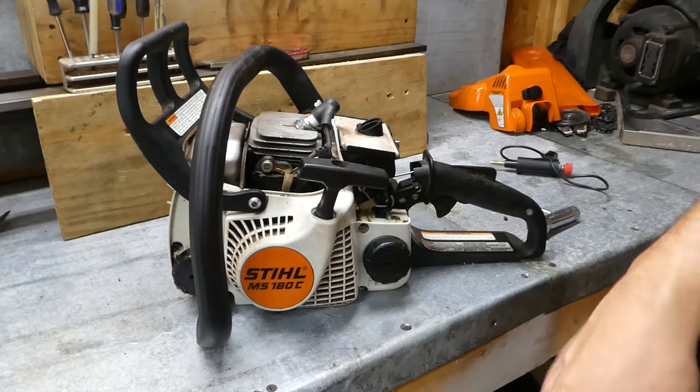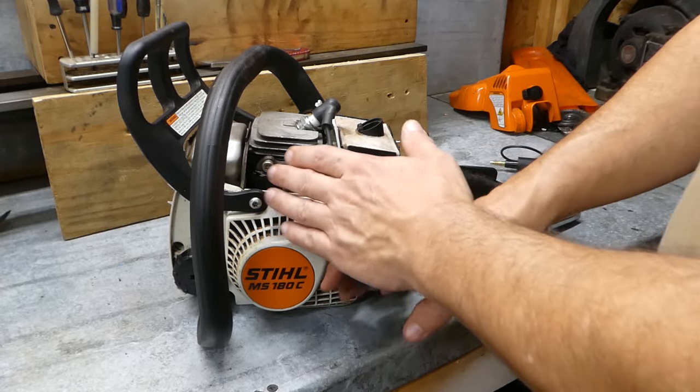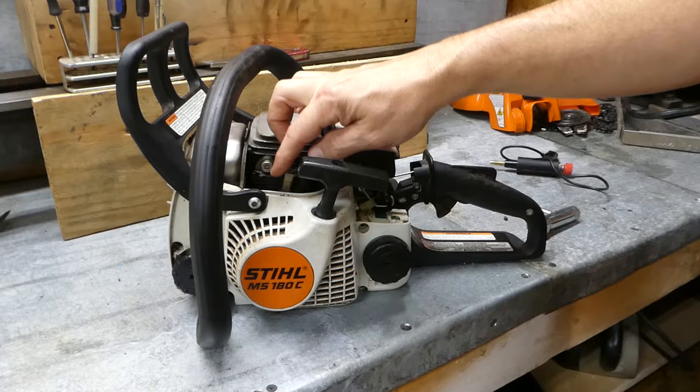Now to change it, we are going to have to take this side cover off, but before we do that, let's do a quick diagnostic to see if the problem you are having with no spark on your engine is actually the ignition coil.